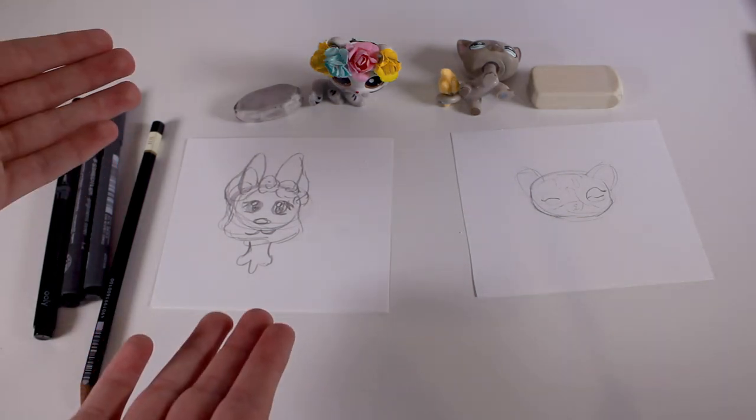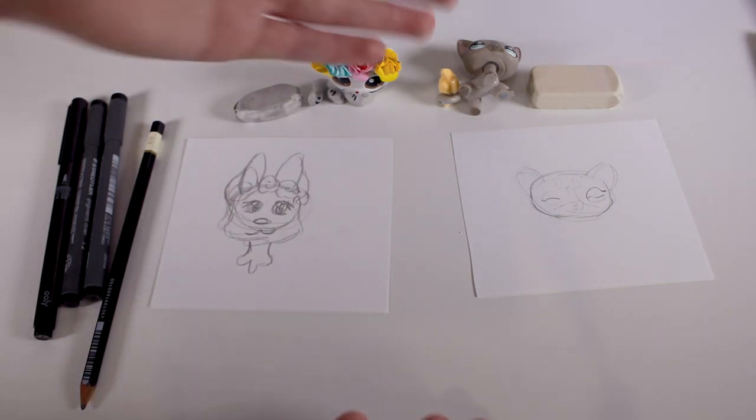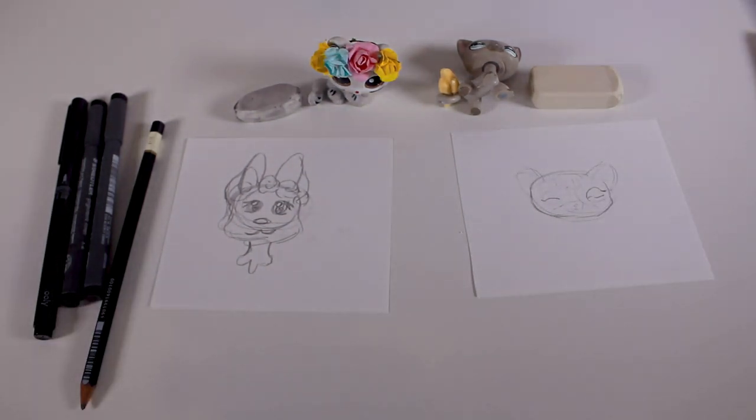Here are our final drawings. So here we have Ivy, my mascot. And here we have Lady Pretzeltail. If you close your eyes, maybe. This is round one.